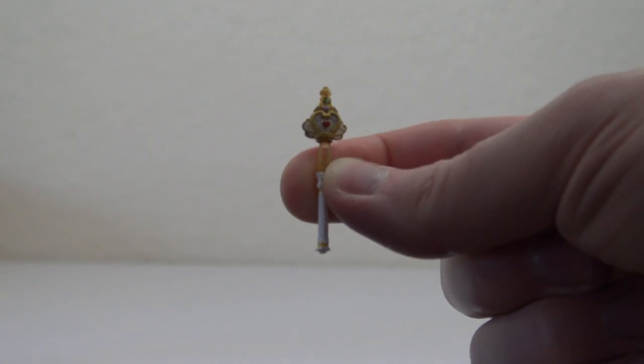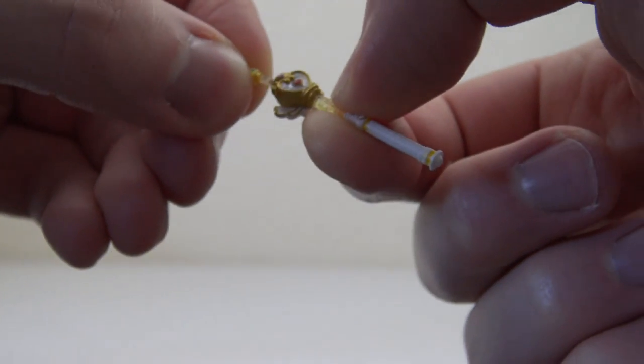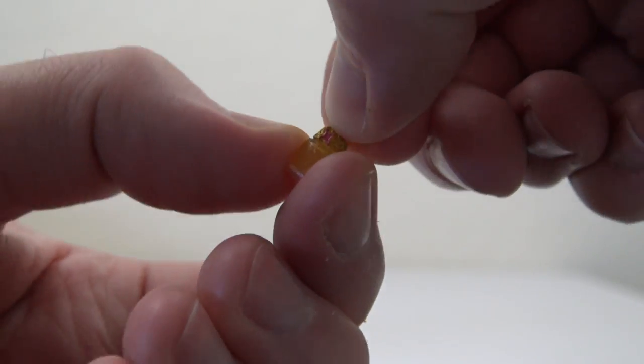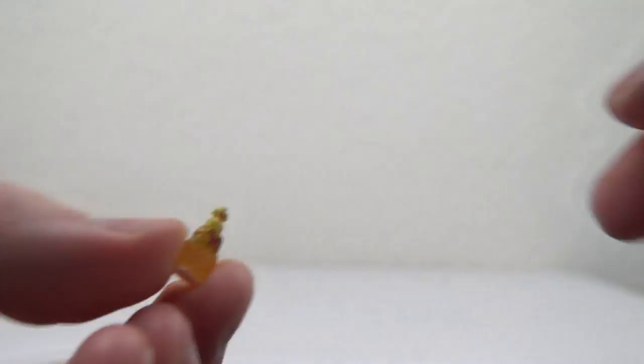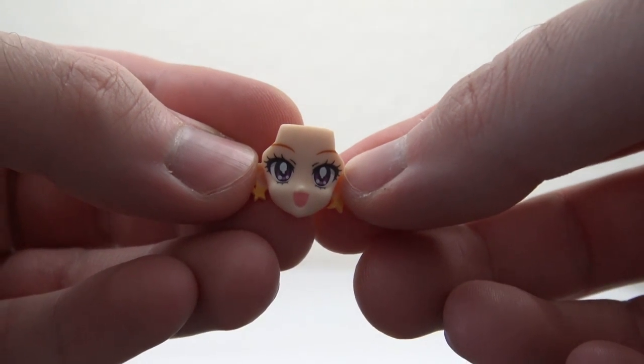Here is the Princess Rod, and this part actually does come out. Same with the Princess Perfume here. Here's the usual extra neck piece. And then looking at the extra faces — I'm not really sure what you'd call this particular expression — and we have a happier one, and then another one with her eyes closed.